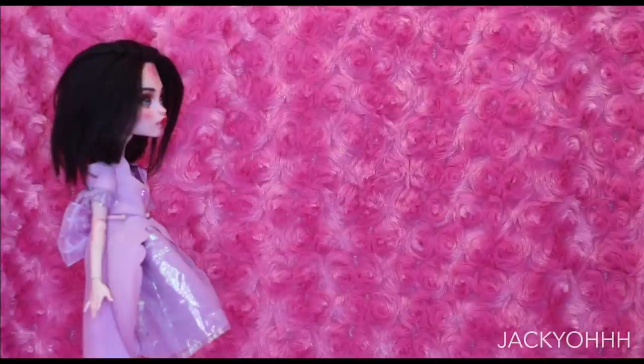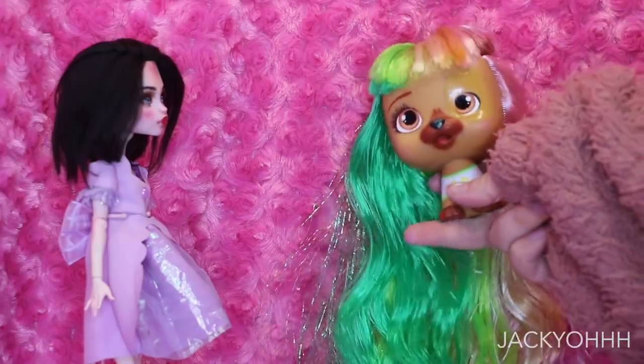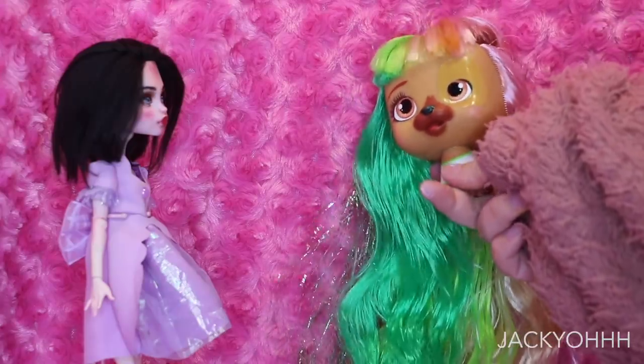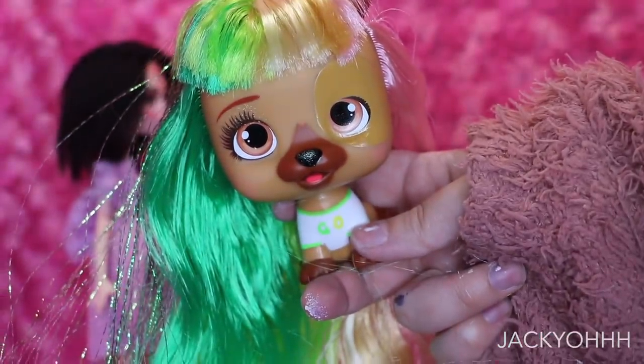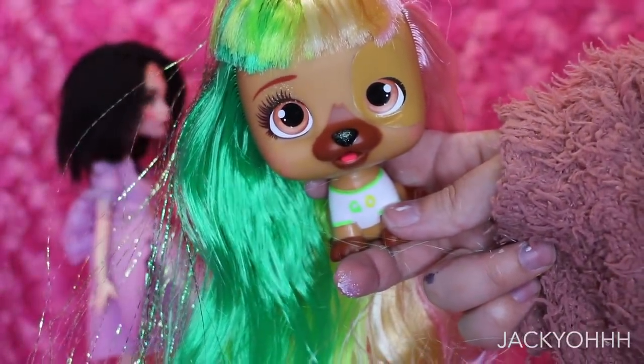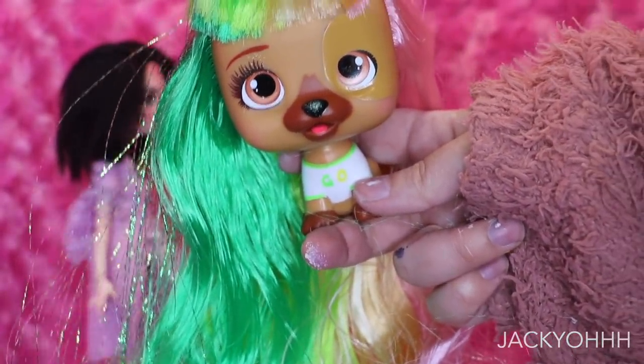I ordered a VIP Pets blind box off Amazon and the one I got was just not at all the one I wanted. The sculpt was a little different — the mouth was open, which was the main issue — and the hair was just not great. This combo looked so bad in my opinion.